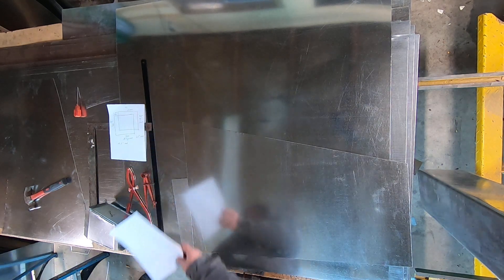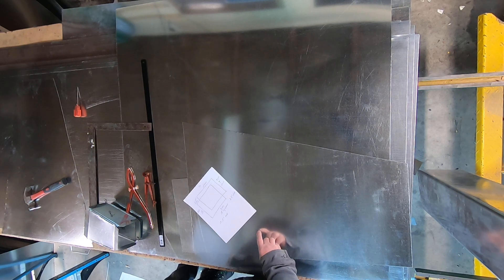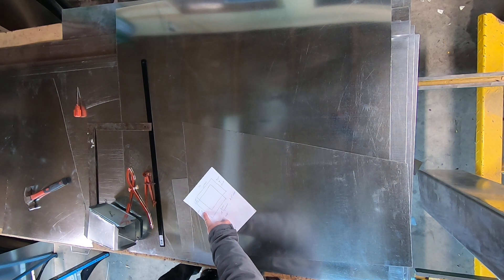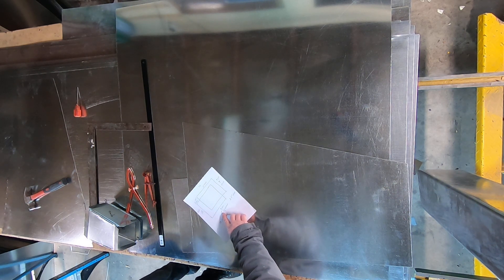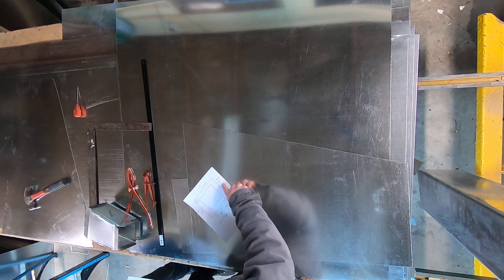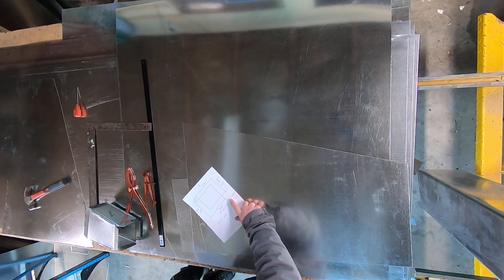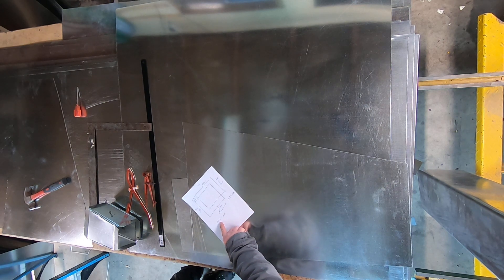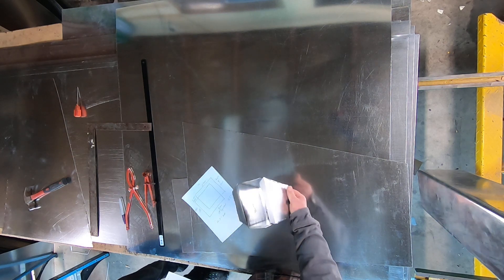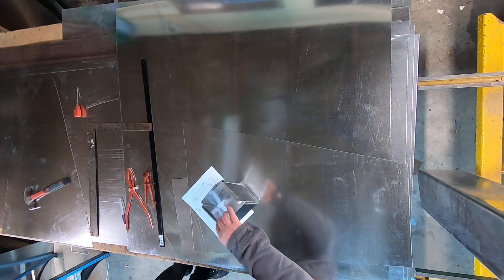I'm going to show you how to lay out a rectangular offset using shop drawings. The first step on the job site is to draw the shop drawing. This particular one has an 8-inch equipment seam on the left-hand side, a 13-inch equipment seam on the bottom side, an 11-inch duct seam on the top side, a 9-inch duct seam on the right side. It's offset by 1¾ inches here and 2.5 inches here, and it's 10.5 inches tall.